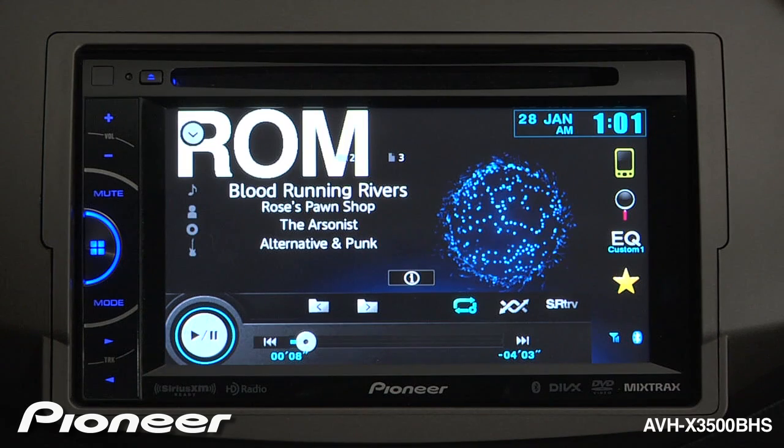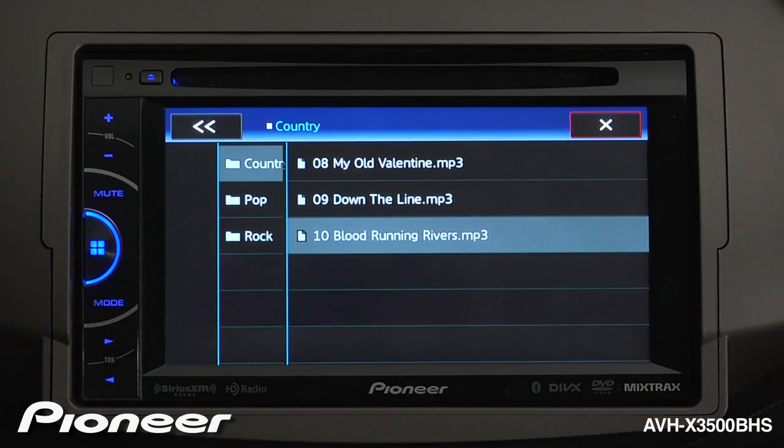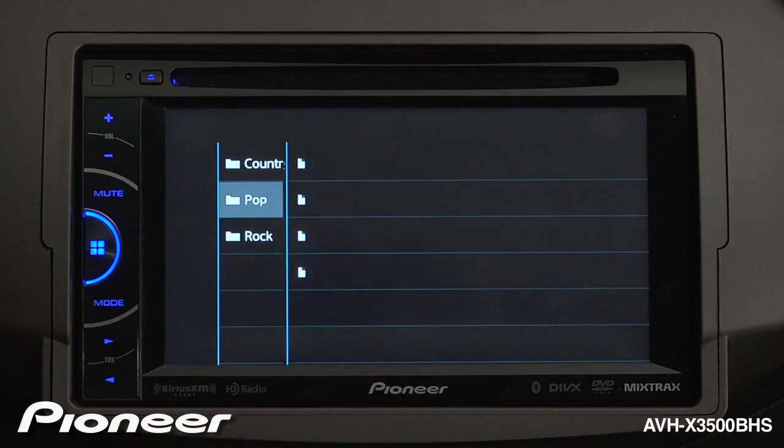To navigate the file structure on the disk, press the magnifying glass button. Here, we can choose different folders, and once we are in that folder, choose a song.